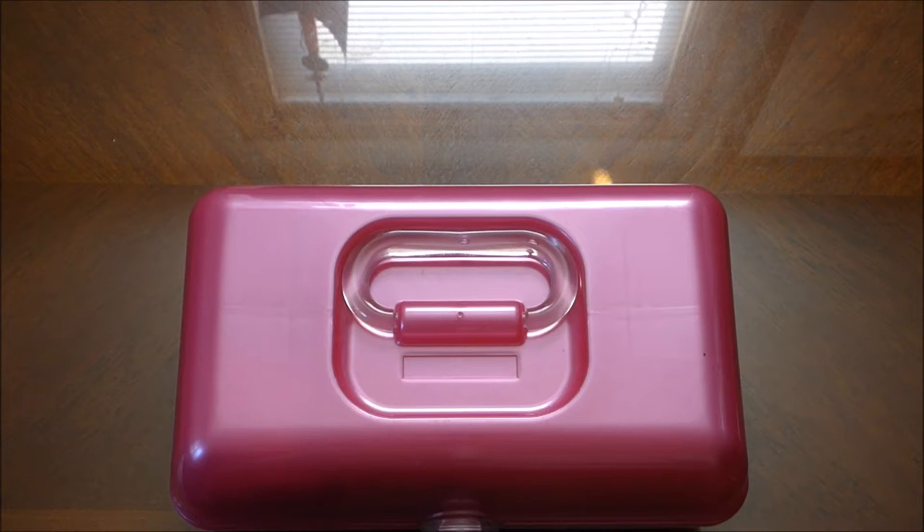What's up girlies, it's Michelle from Girlio and today I'm going to show you what's in my travel case. This could also be what are my nail art essentials and what I usually use.